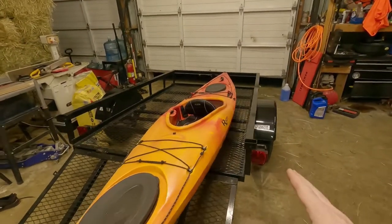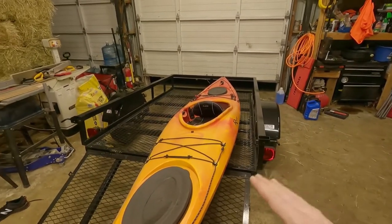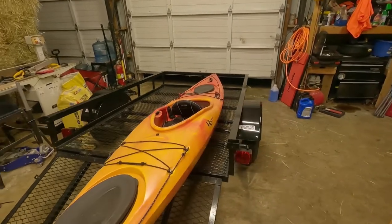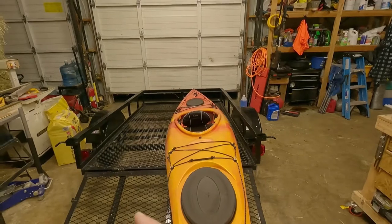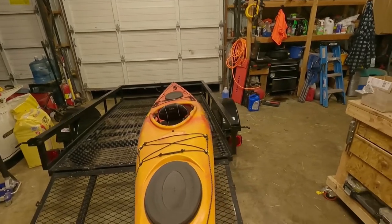We went to a Tractor Supply during Black Friday and picked up one of their five-foot by eight-foot trailers. What I need to do now is build a rack where we can put four kayaks on this trailer, and then the other two will go on the roof rack.